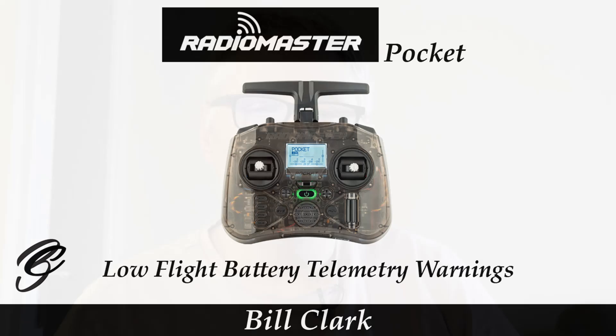Hi everyone and welcome to the channel. This is a video requested by a viewer — they wanted to see me set up the flight battery telemetry on the pocket radio and do it on screen. You have to have a receiver that can accept the high voltage and then send that across with the telemetry to your radio. With most drones that facility is available because you're using a flight controller.